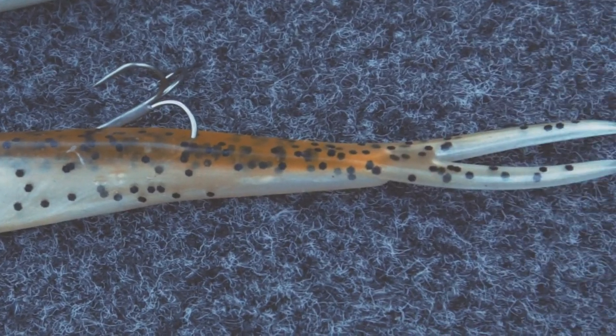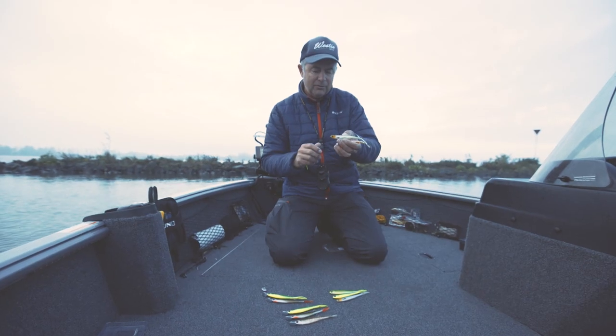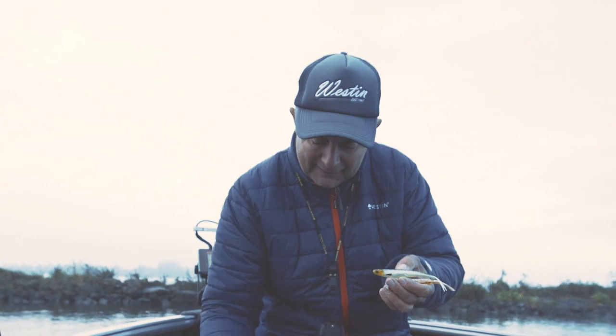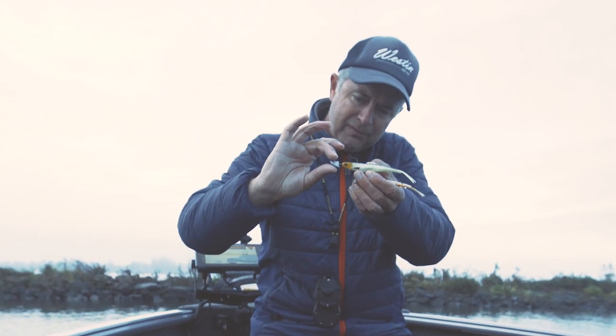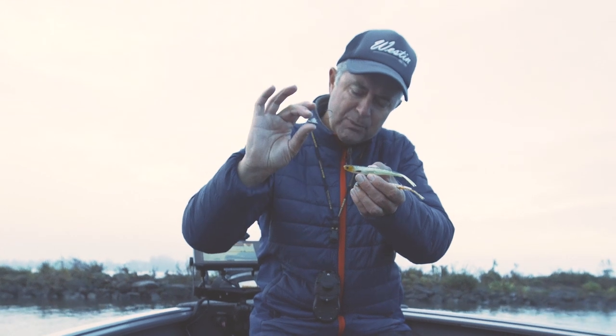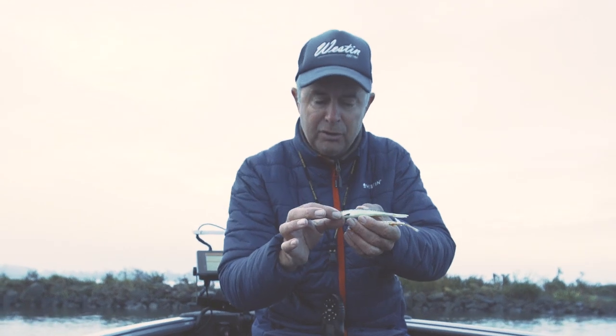Very realistic. I like that — I really think Zander is focusing on the head from the prey. This one I like to rig with a stand-up lead head, because it fits very nice. I use this one for vertical fishing, but you can also do drop shot with this lure.